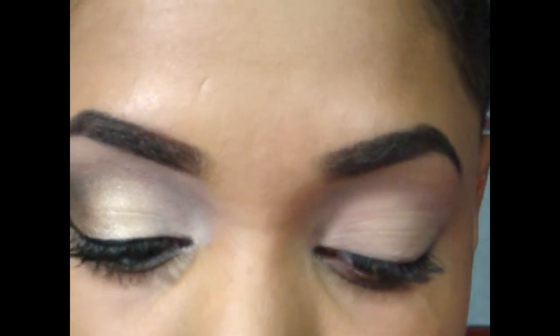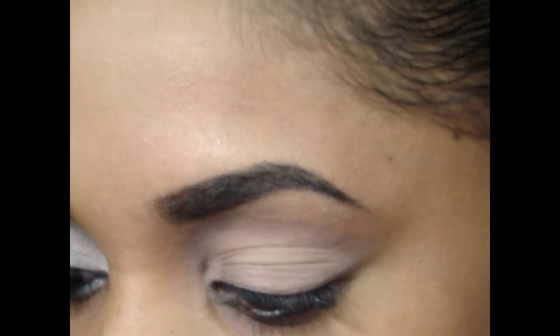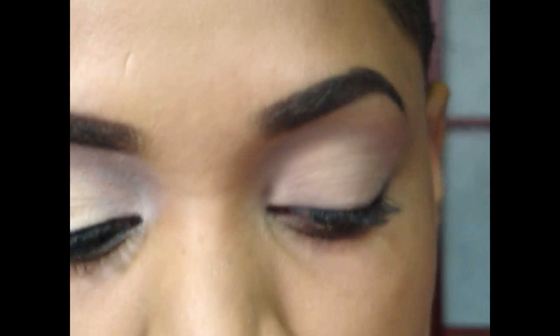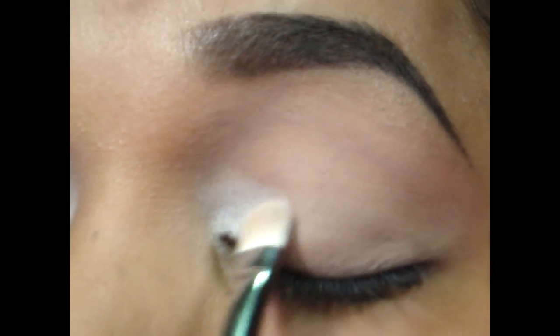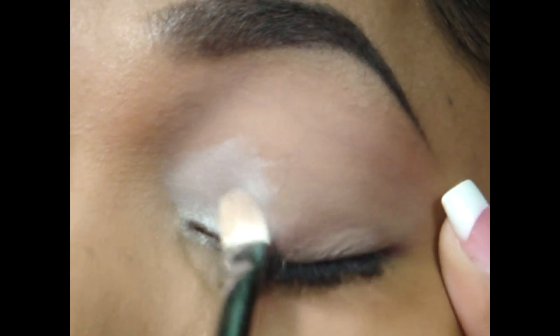The first color we're going to take from the palette is this shimmery one here — Virgin — which is a nice light champagne color. I'm going to go in with my MAC 239 brush, pick some of that up, and apply it right on the inner corner. Just press that into the inner corner. I'm not going too high into the crease because I don't want too much shimmer up there — just right on the inner corner and inner lid.